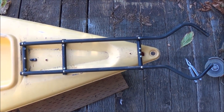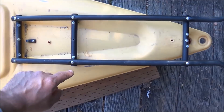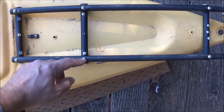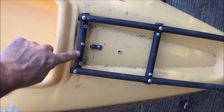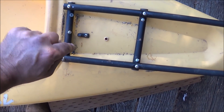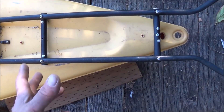Now I've got the frame itself mounted to the kayak. We've got three mount screws up here in the front — those are drilled through with a washer and nut on the other side. The four holes here with the cross members: on the cross member I've put some self-tapping screws down into the kayak material itself, just to help hold on to it.